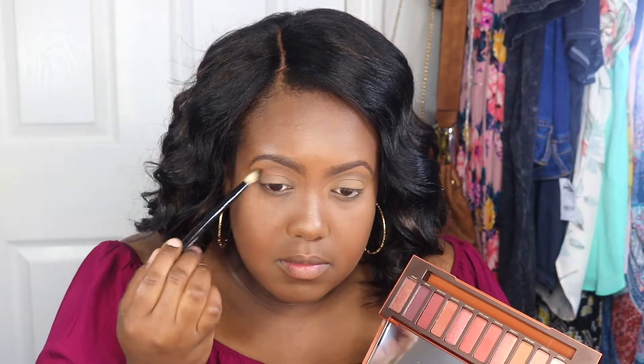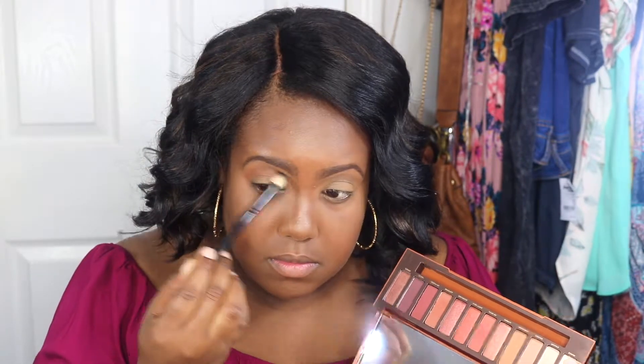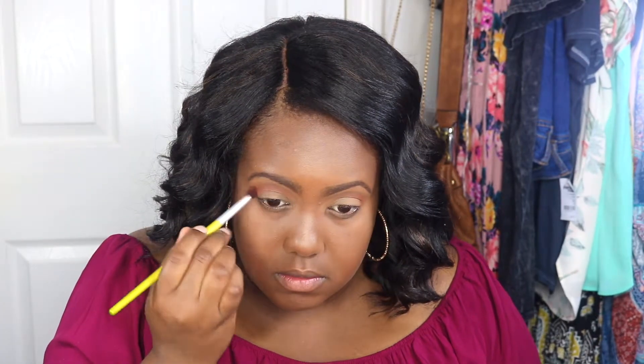For my transition color I'm using the shade Cayenne. I'm switching to a stiffer brush to intensify my transition color so I could get a better color payoff.